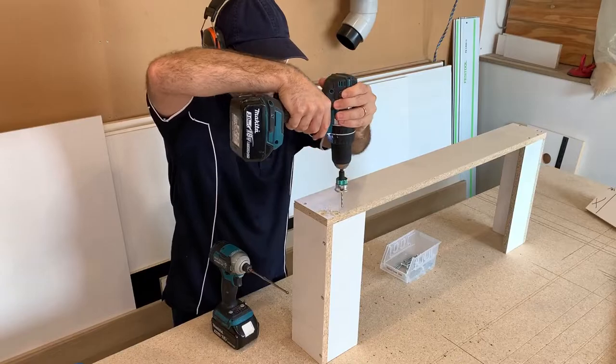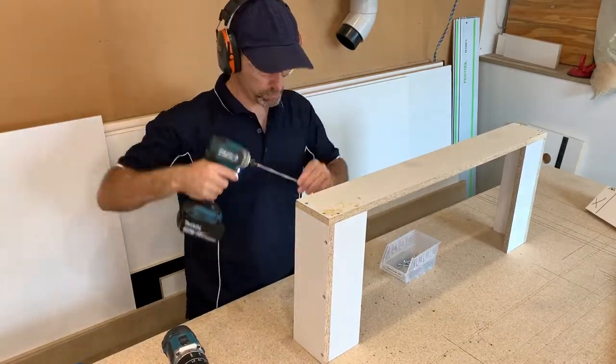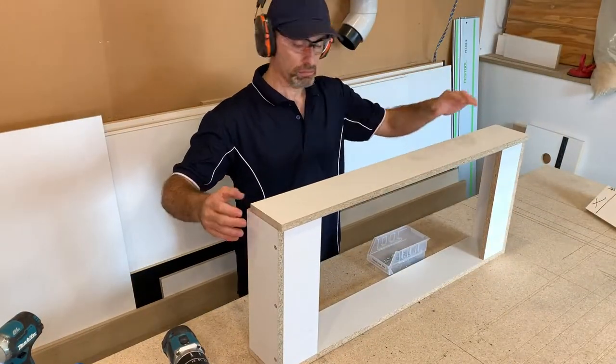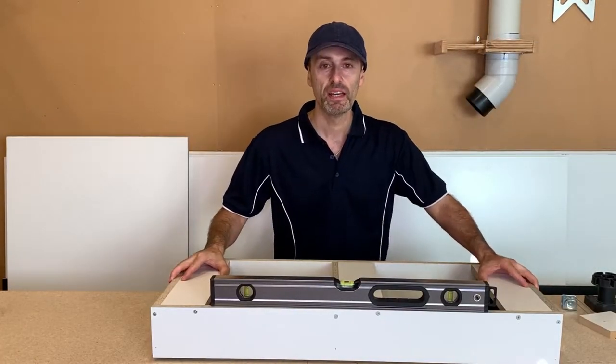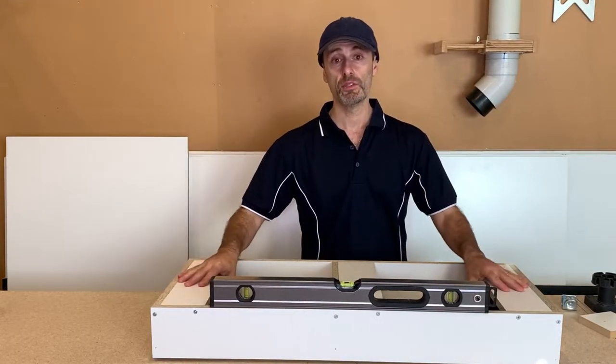Starting with one side at a time and then flipping it over to do the other side. Here we have our finished plinth base all screwed together. We've got a level on top, simulating that this would be being installed on site.